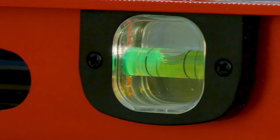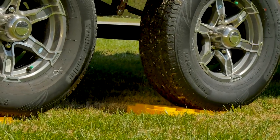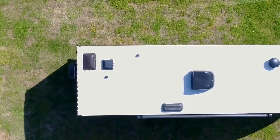Once that's done, put your level back down and ensure that the RV is level. If it's not, drive forward, add or remove blocks, and repeat. This is where the patience I talked about at the beginning of the video comes into play.